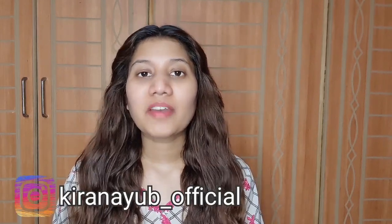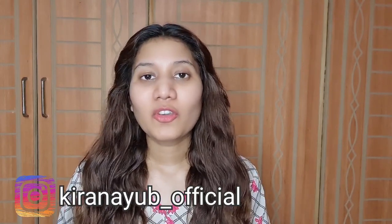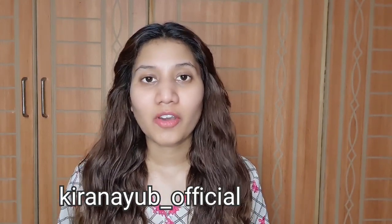Hello everyone, this is Kiran Ayoub and welcome back to my YouTube channel. In this video I am going to share with you all the review of an ultrasonic diffuser. Recently I shared my mini saw shopping haul video where I had shown my diffuser, and some of you asked me to share the review — the details of how to use it and what are the benefits.